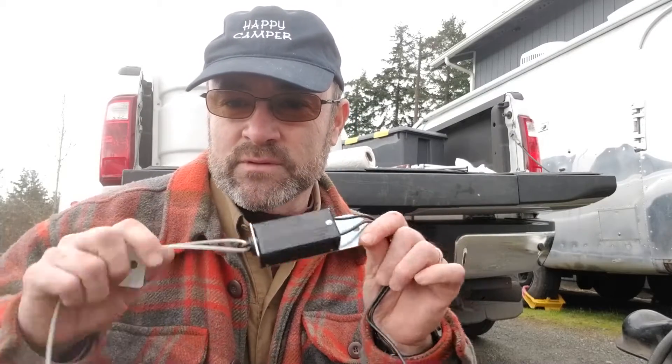Hi campers, this is Darren with MyReviewWorks. Today we're in Port Angeles, Washington, and we're going to learn all about breakaway cables: what they do, how to install them, and how to wire them. Follow along with me on this journey.